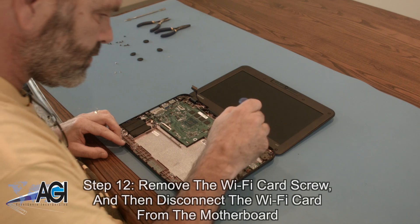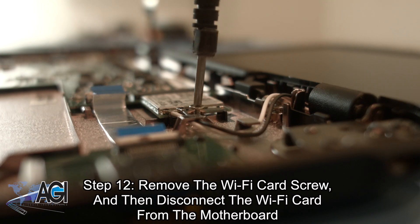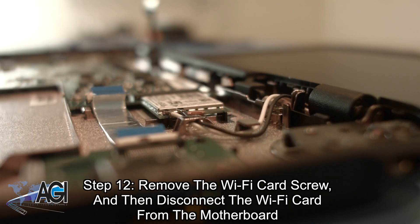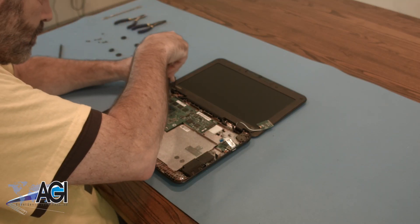Now, you will remove the Wi-Fi card screw and then disconnect the Wi-Fi card from the motherboard. Next, you will remove the six motherboard screws.